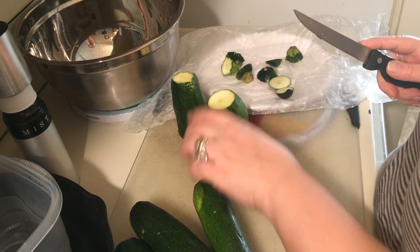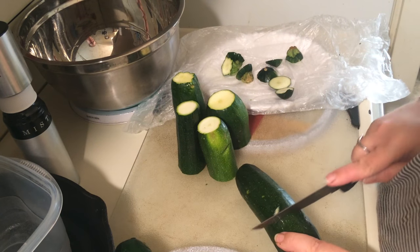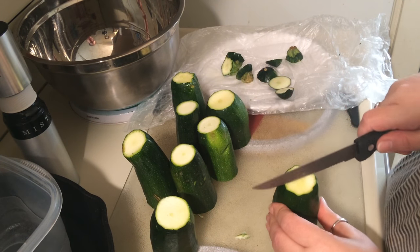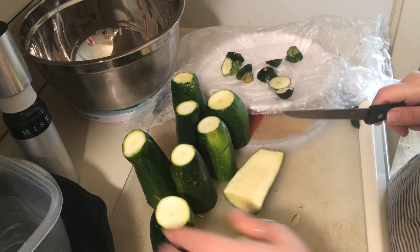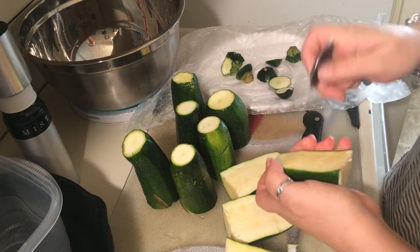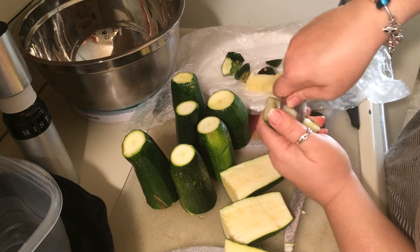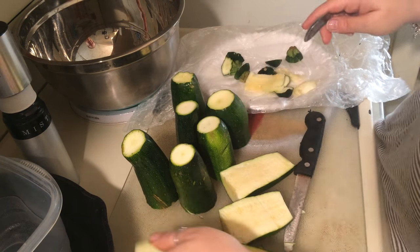Cut them in half, and then we're going to come down the middle to de-seed them. It's really pretty simple — not hard. Just take a spoon down the middle and get the seeds out. Try not to remove too much of the flesh, just the seeds.